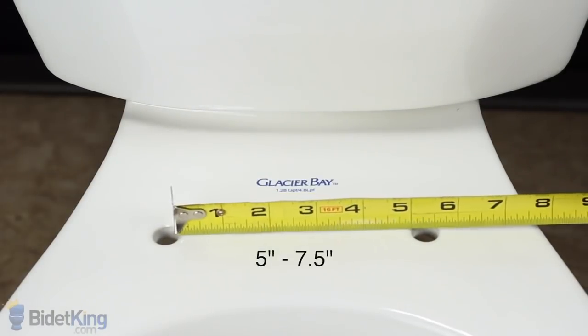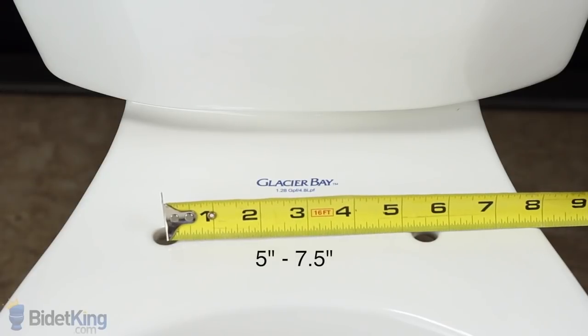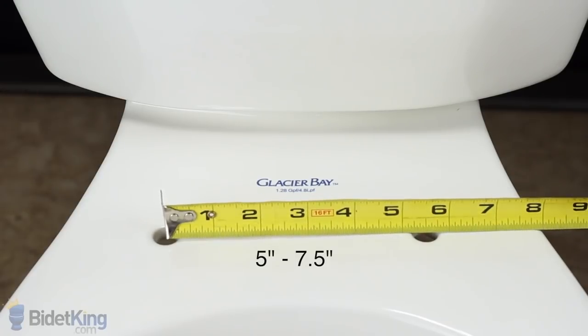For most standard toilets, the distance between the two bolt holes is around 5 to 7.5 inches. If you have more than 7.5 inches, please contact BidetKing.com for consultation.